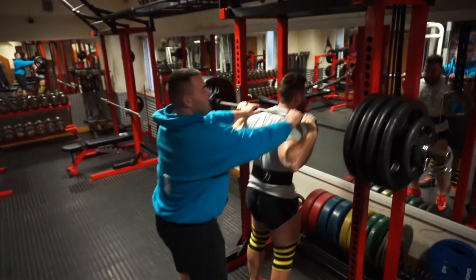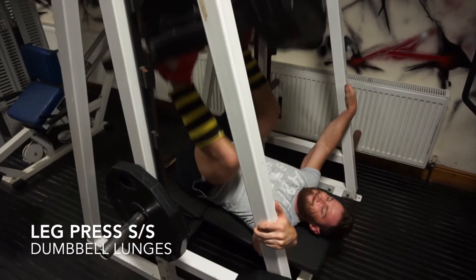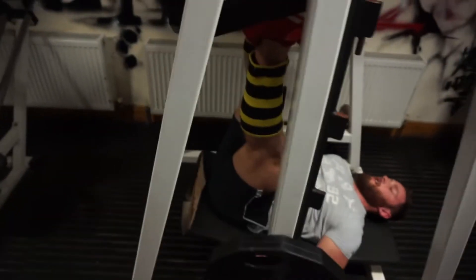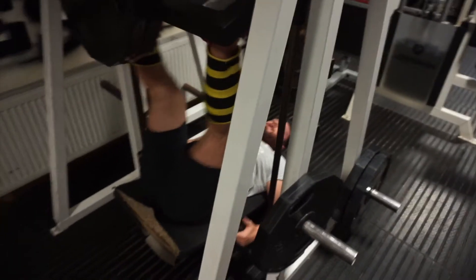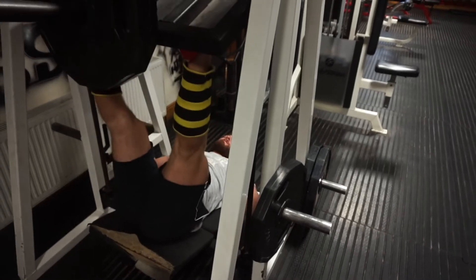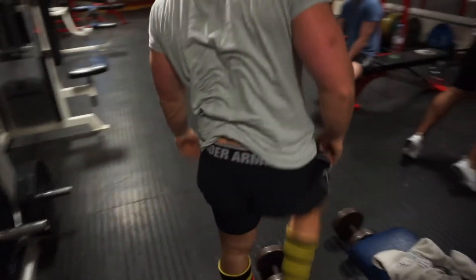Our next exercise was brutal — we did leg press superset with dumbbell lunges, a total of four sets on these two. Absolutely a brutal leg pump from doing them together. If anyone has ever used a vertical leg press, you'll know how horrible it is, but it's really, really good compared to a 45-degree — it's a totally different angle and hit on the quads.